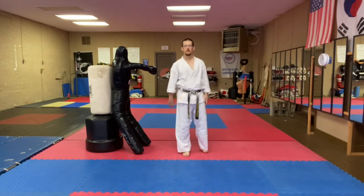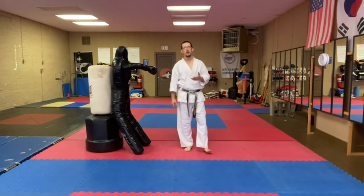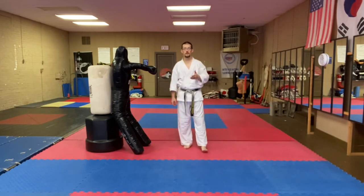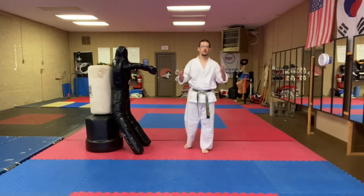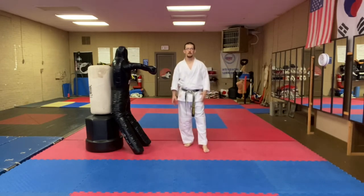Like a scissor block. So a lot of times we see this in Pumse, in a front stance — single Kawimaki — in Palgwe Ojang, and we see it in Taeguk Chiljang for color belts. Both of those for color belts. So we see this movement a lot in both the Palgwe and the Taeguk Pumse.